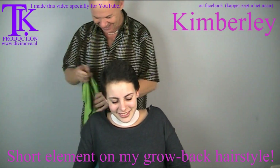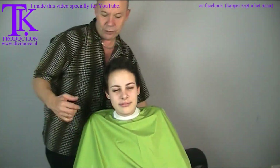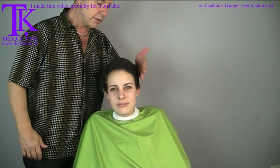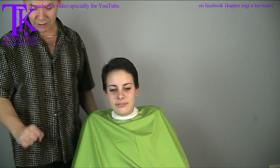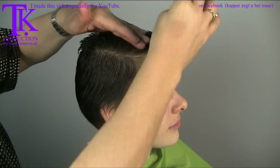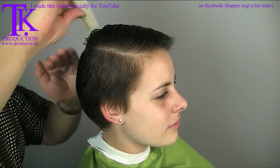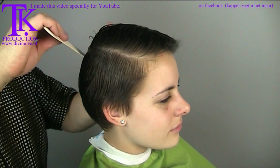It always starts with the protection. What I want to do is make the sides ultra short, make a new line at the front, and make a line above the ear because I want to have a shape in it. Right now it doesn't have a shape because it's growing back, and I think it will be sexy again. I start with a little bit of water to see where the natural fall of the hair is. Because she wants to let her hair grow, it all has to grow on top before we start at the back and at the sides. So I set out the line to the other side and work it out in a short line.